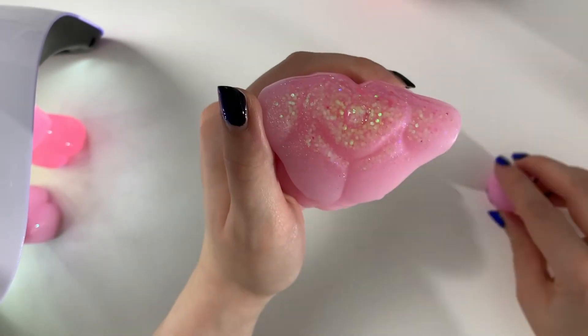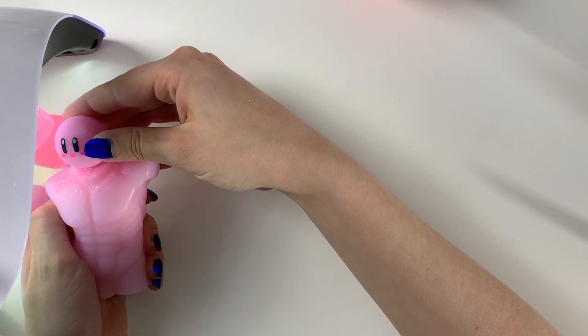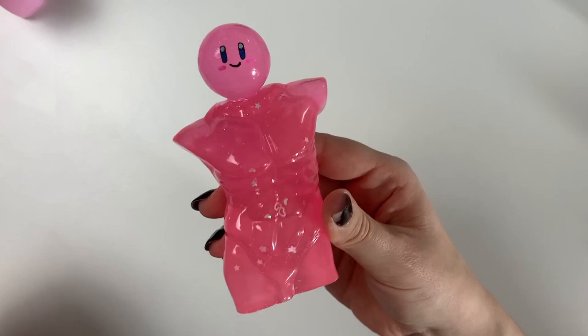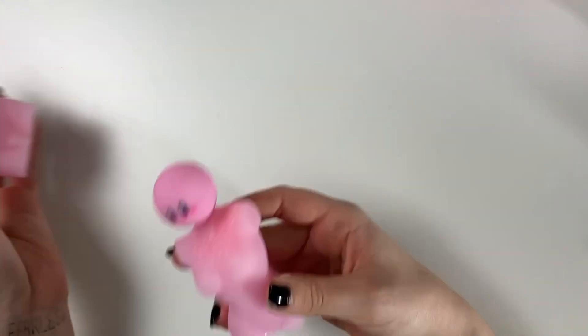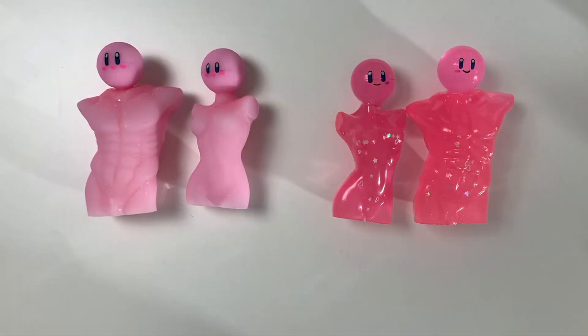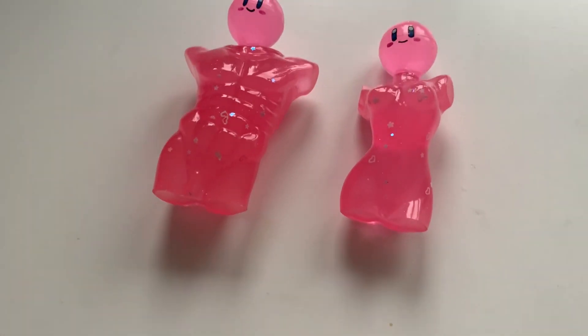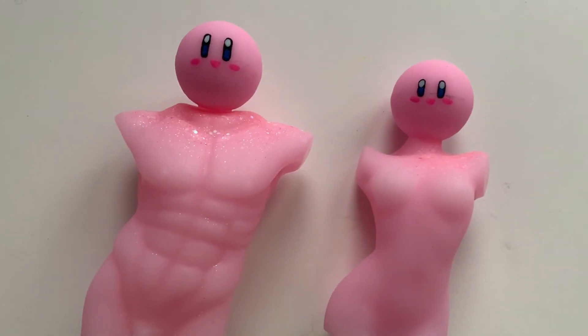Look at all that glitter that sunk to the bottom — how unfortunate. But I just let them cure in there for a while until it was all good. And here they are — the booby body, the penis body, the translucent version, and the soft pink version. Look at them, they're so pretty. I love these — so pretty and so stupid. I'm really happy with this. This is exactly what I envisioned. I'm gonna improve on the technique so there won't be so much glitter stuck at the bottom. But look at them — look at Kirby. So sexy, so beautiful, so handsome, so perfect.